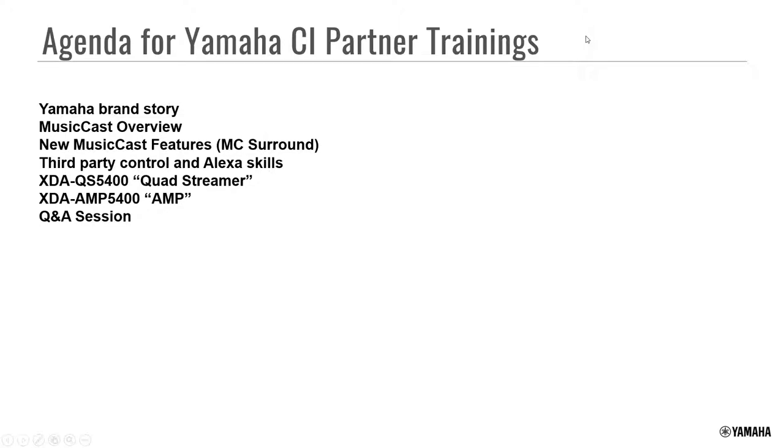Let's go ahead and get started. Today we'll do a brief Yamaha brand story, a MusicCast overview for anyone new to MusicCast, some new features including MusicCast Surround, third-party control, and then I'm going to spend a lot of time on the XDA QS 5400 — the Quad Streamer — and its companion piece, the XDA AMP 5400 or MusicCast amp. This will be followed by a Q&A session with Jim.